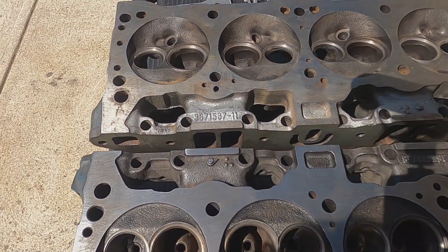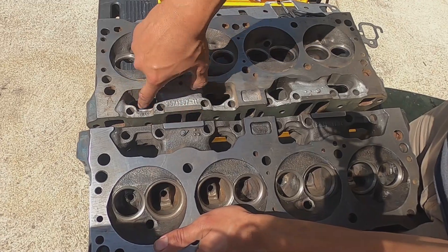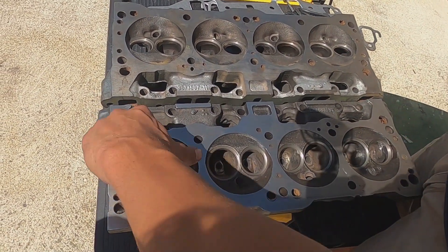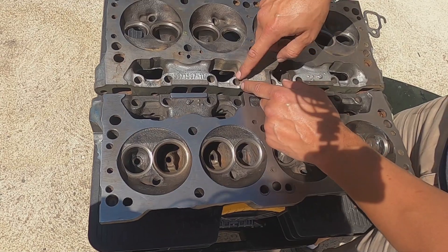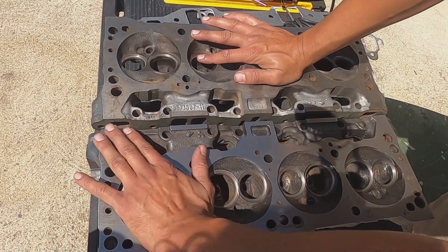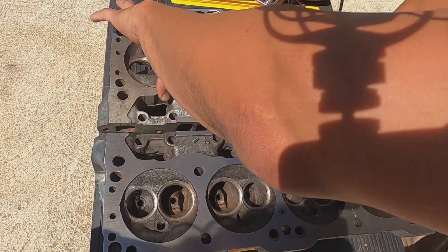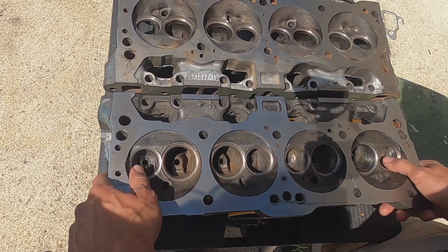Starting out, start with the easy stuff first. The original has casting slag and oil passageways, so I went through first, knocked all of that off, smoothed those out, and then did an overall knocking off of the perimeter edge. The reason for that is imperfections there can hurt your mating surface - if there's a little burr it might cause you to be a little high there - so just very carefully knock that little edge down all the way around.